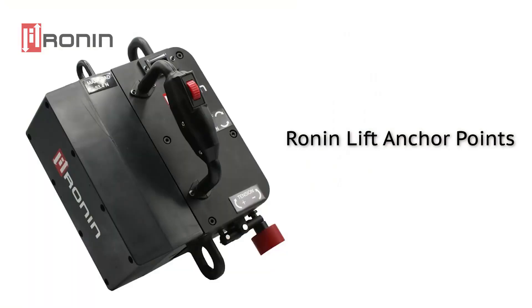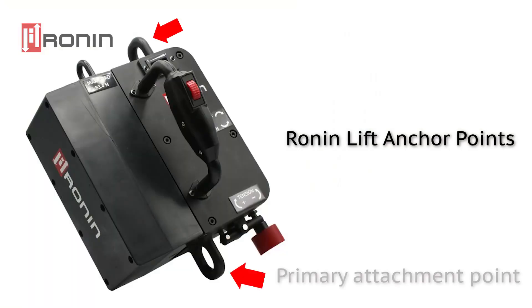There are two anchor points on the device. One is located on the top and the other is located on the bottom. The bottom anchor point is your primary anchor point for attaching into.